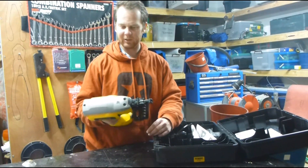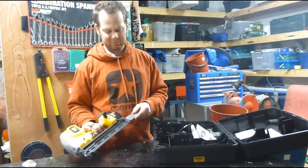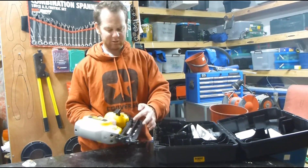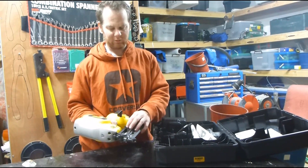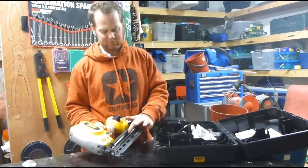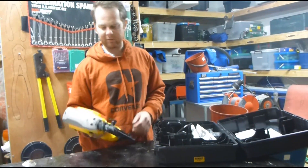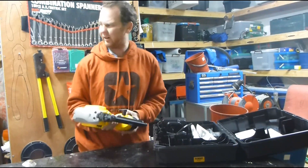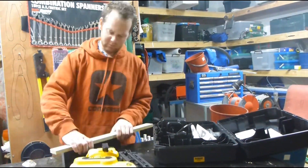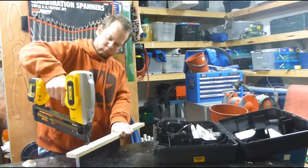It is quite bulky, so getting into corners and stuff might be a bit difficult. With the nails, you can load them either way, shove them in and release it. You can shove them in and fire it like that. I'll throw in the battery I've already got charged and let's see how we go — a bit of whiteboard and a bit of a test.